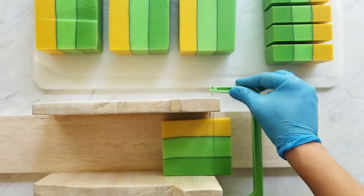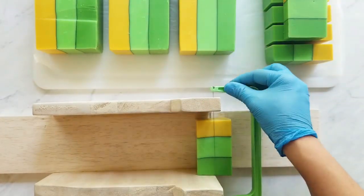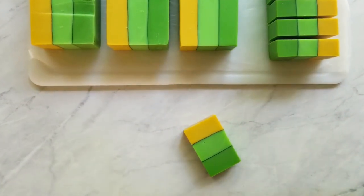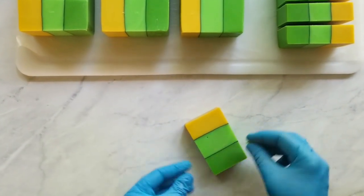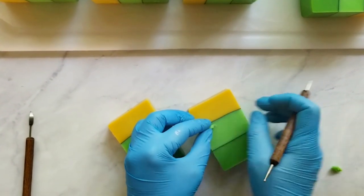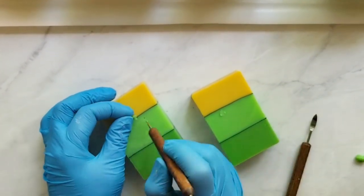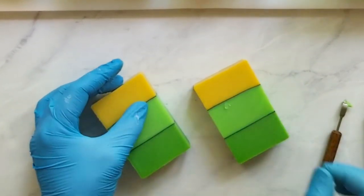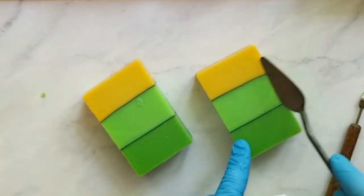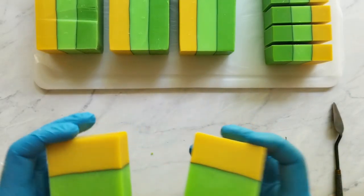I found an air bubble in between the layers and I want to show how I patch that. I have some of that same color left over from when I planed off the soap, and I take a little bit and press it into the hole. I have a tool called a stylus used for dry embossing — it has a round point so you can push the material further in and make sure the hole is completely filled. Then I use my detail tool to push it in and smooth it out, and finish it off by making a smooth surface with my palette knife.